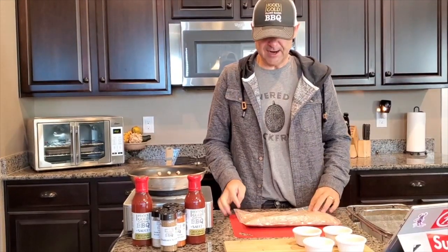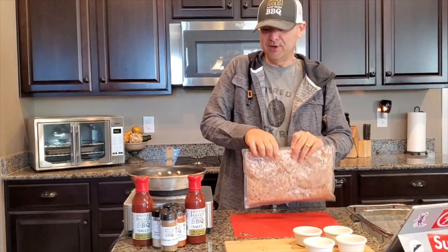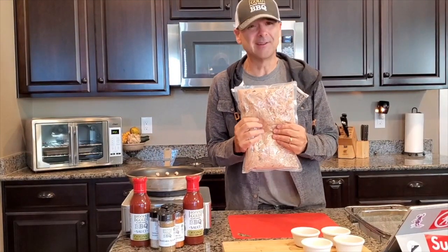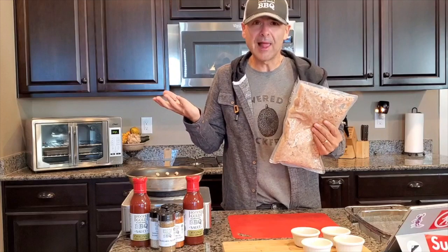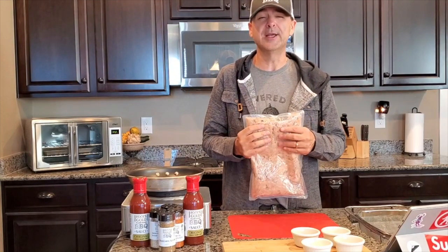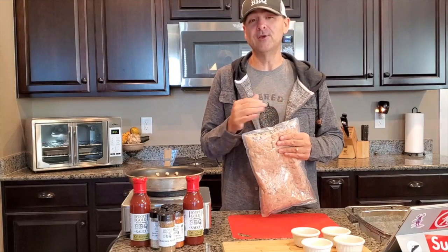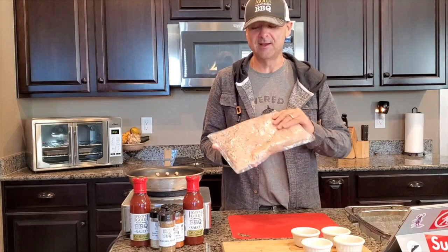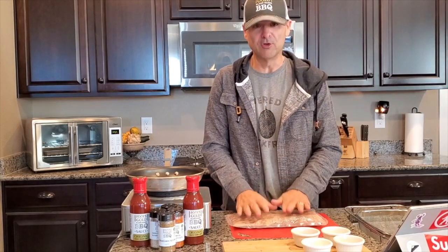Most people would just take the jackfruit, pour some barbecue sauce on it, and throw it in a pan or a crock pot and cook it. Don't do that — you may like it, but I promise you, you haven't had jackfruit done the right way. You've got to treat jackfruit kind of like you treat tofu: you've got to get all the moisture out of it. If you don't, it's going to be mushy and disgusting. That's how most people do jackfruit.